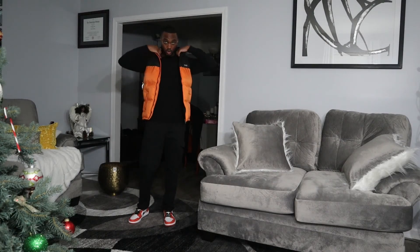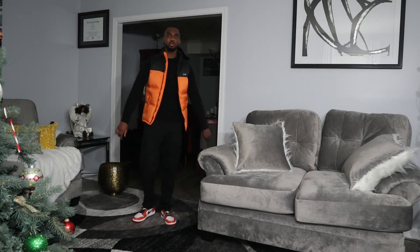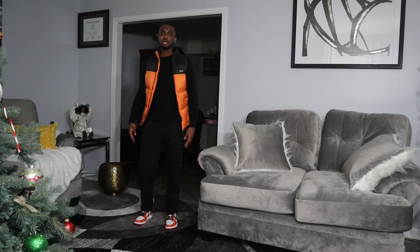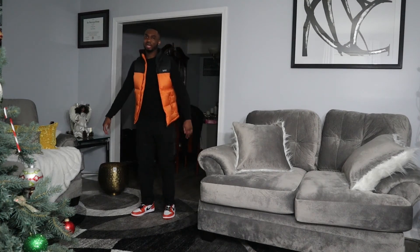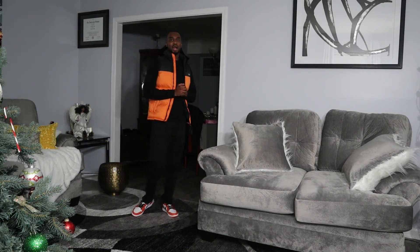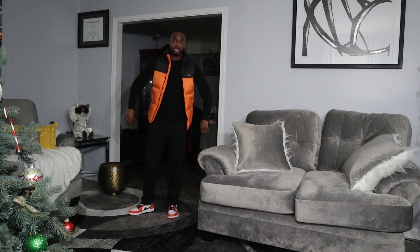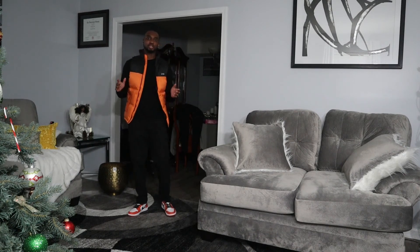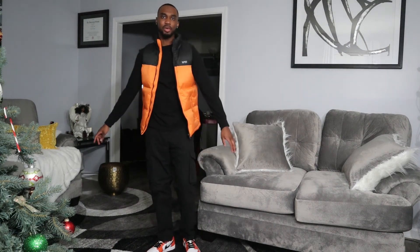Here is the fit I put together with these shoes. I got this bubble coat from Boohoo Man, a plain black long-sleeve shirt, and these cargo pants from ASOS. The oranges are a little off on camera and it may look slightly worse than in person. I took some photos in the fit, so I'm putting those on screen now. I still think this is a dope fit — I like to incorporate some orange, but this sneaker can also work as a throw-off accent color.